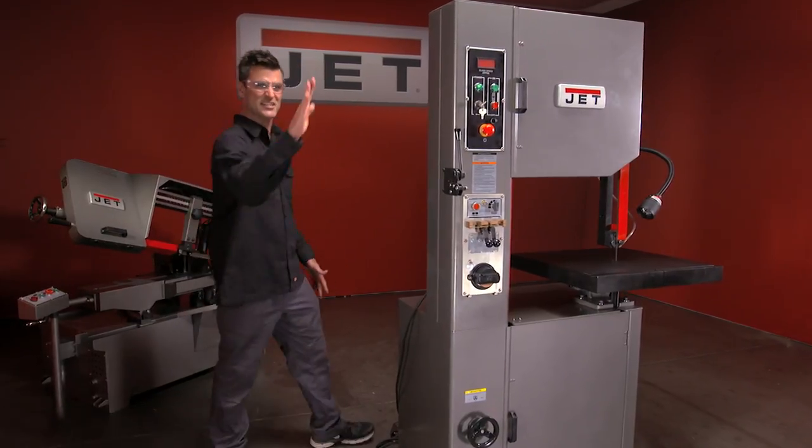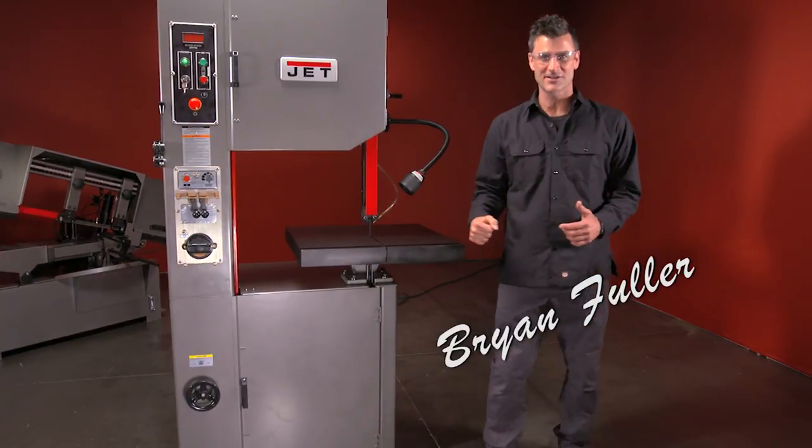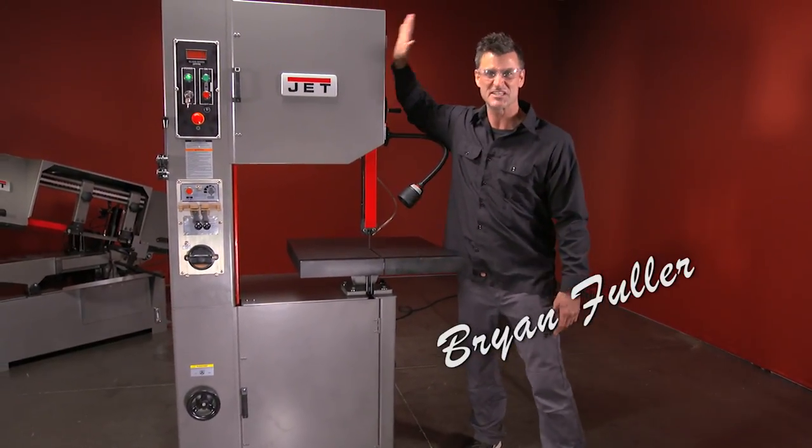Hey, I'm Brian Fuller. This is the 20-inch, two-horse, three-phase vertical bandsaw from Jett. This baby is solid.